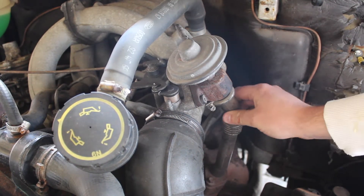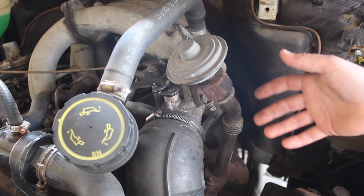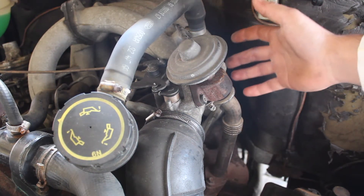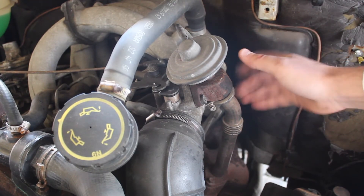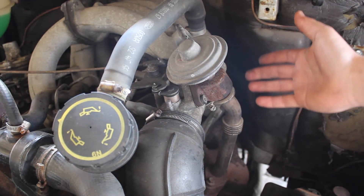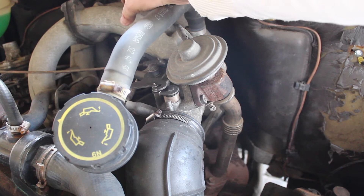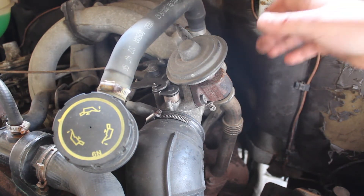In modern engines this is all well and good because you have a much cleaner combustion. It's all controlled by the ECU and you get much cleaner gases entering the inlet manifold so it doesn't get so blocked. But with an older style engine like this it's not ECU controlled — it's purely mechanical from this butterfly valve here. And you get lots of diesel deposits coming back up and blocking the inlet manifold, reducing the amount of airflow going into the engine, and therefore reducing the performance.